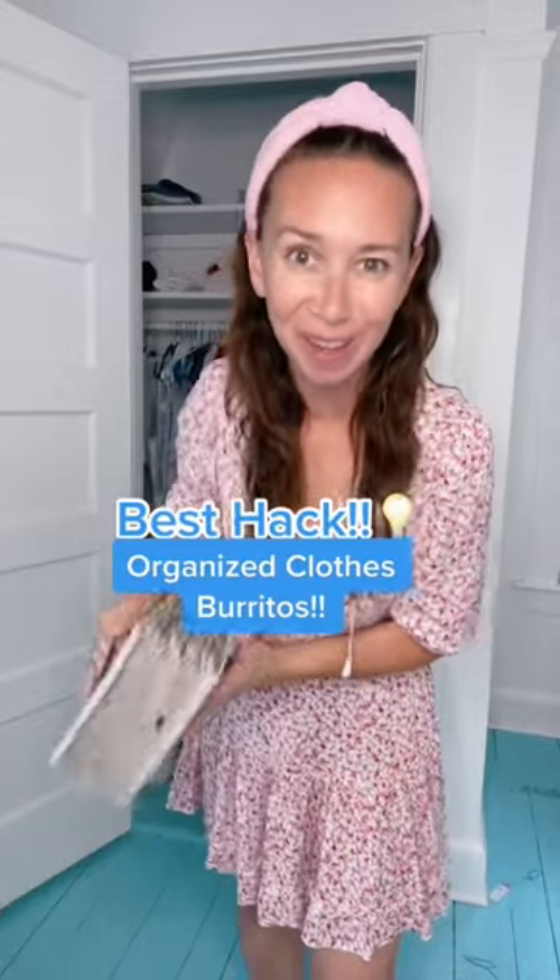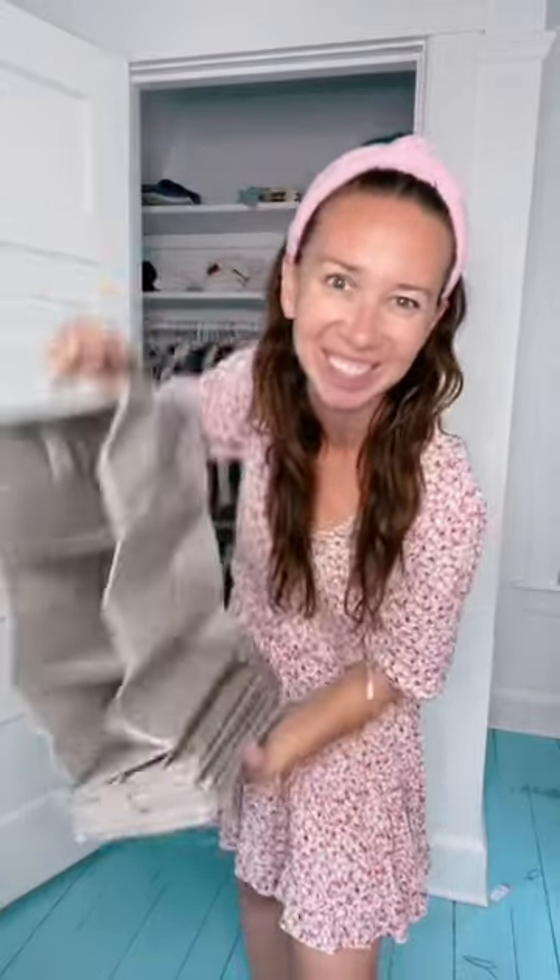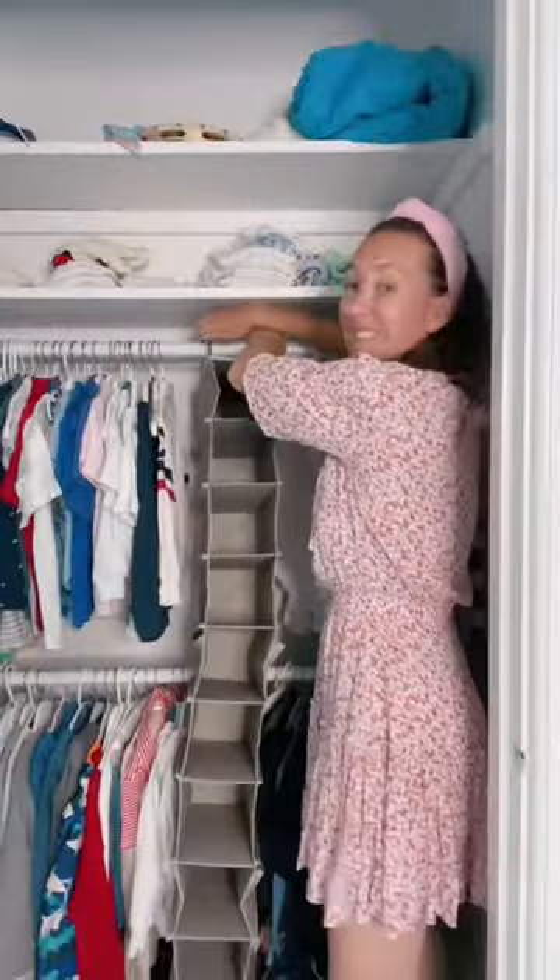Want to make mornings easier with your kids? Welcome home with Shannon. I have a hack for that: a closet shoe organizer. Hang it right up in your kid's closet.